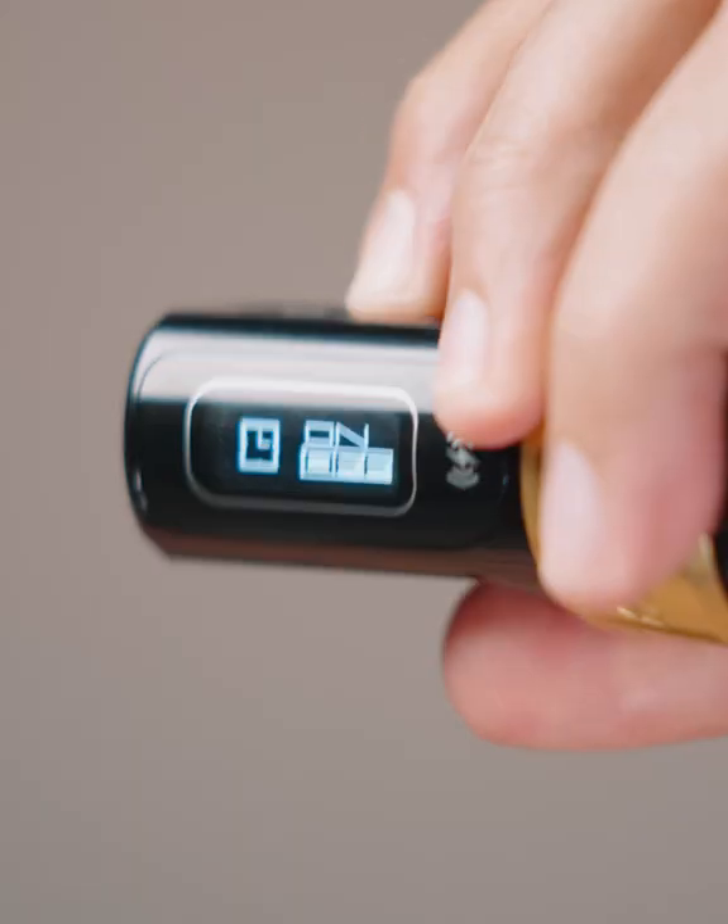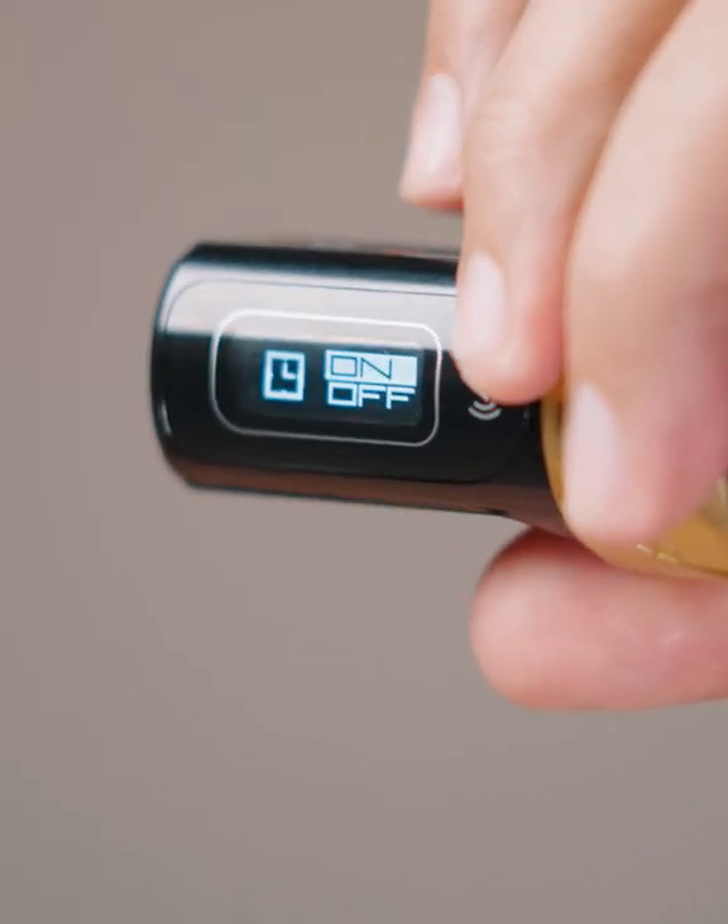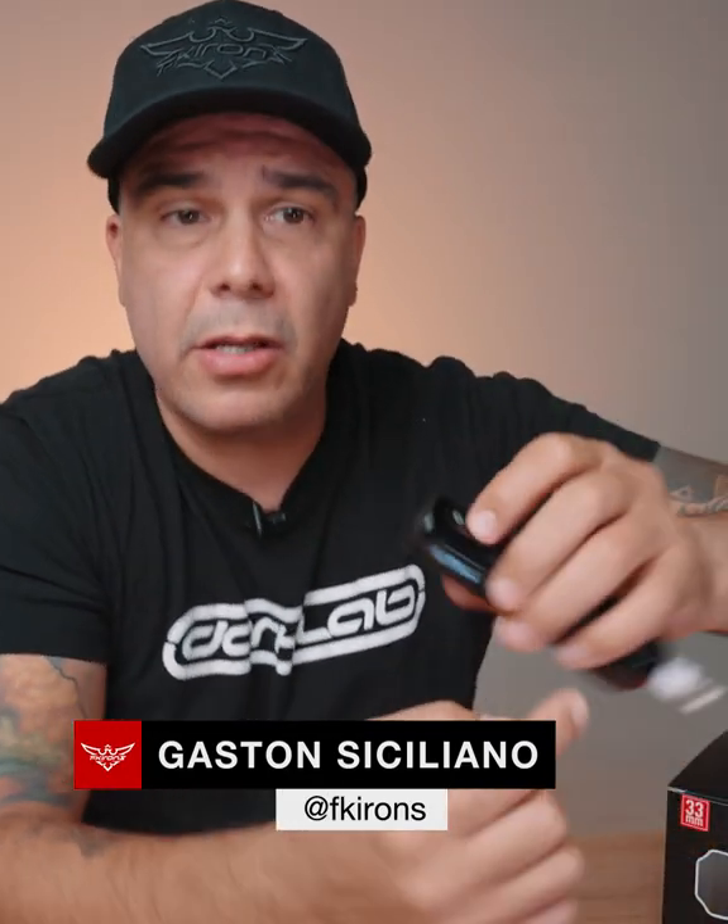The next feature is going to be the timer. Let's turn on the timer. So remember that we had a timer here. This timer has four digits. Obviously it doesn't have seconds — I haven't met an artist that charges by the second, so I decided just to remove the seconds there.